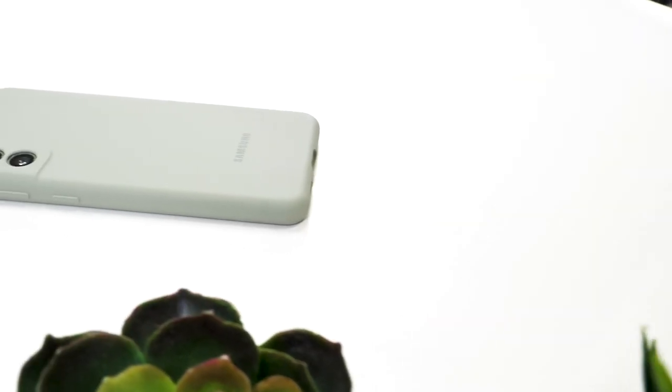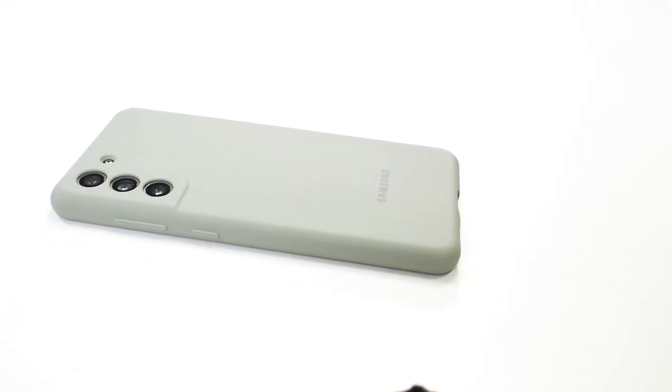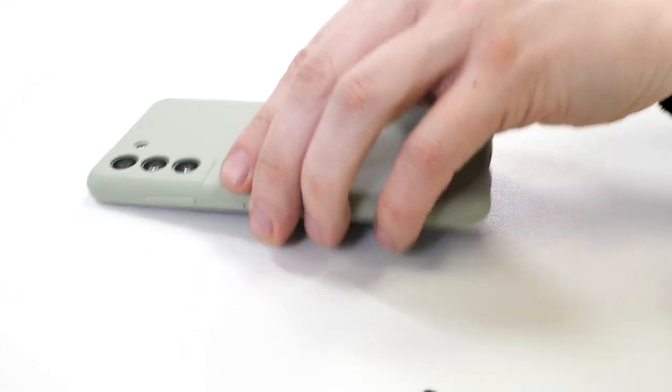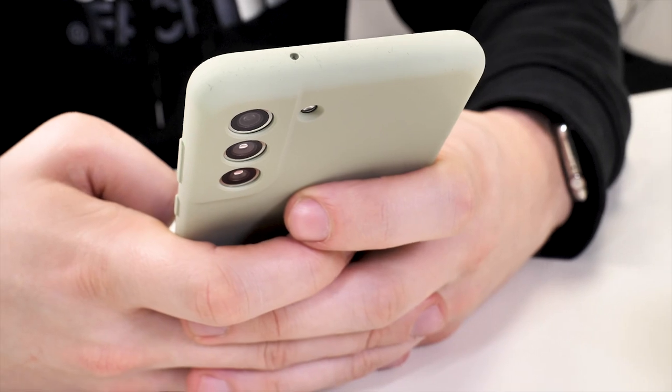As the case is made from silicon, it provides some good grip on uneven surfaces. However, it doesn't pull your pocket inside out when taking it out of your jeans. Overall, this case is thin and provides a good amount of protection without losing the colour of the Samsung Galaxy S21 FE you bought.